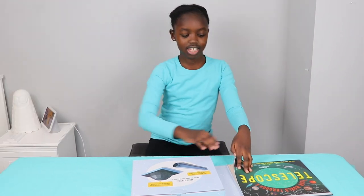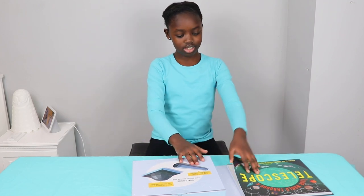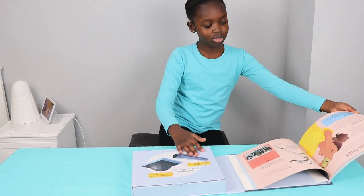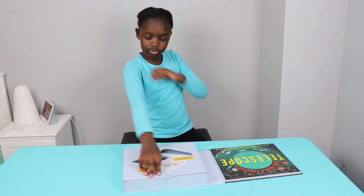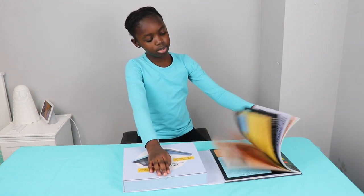It comes like this. It's kind of like a book here and a box on the other side, so it's connected and it goes super duper long like this. First I want to make this and then I'm going to read this book.